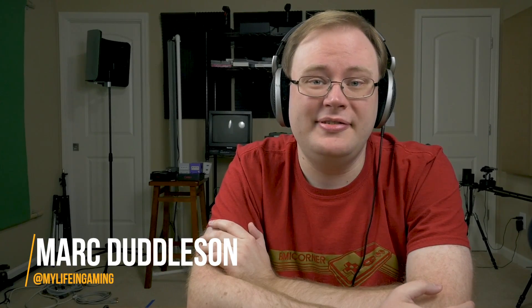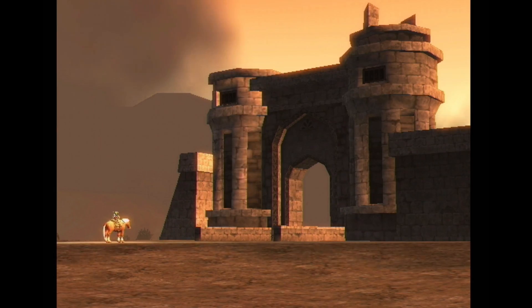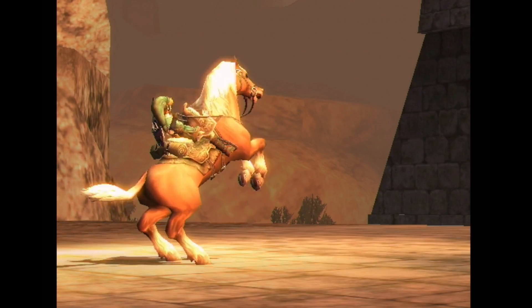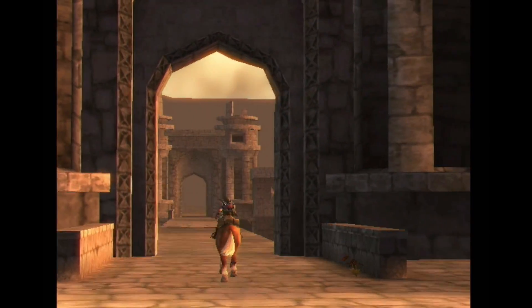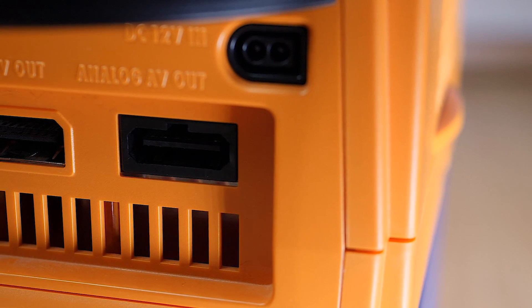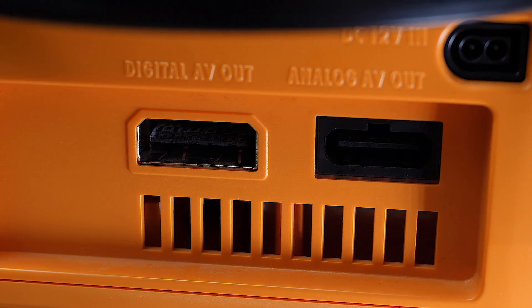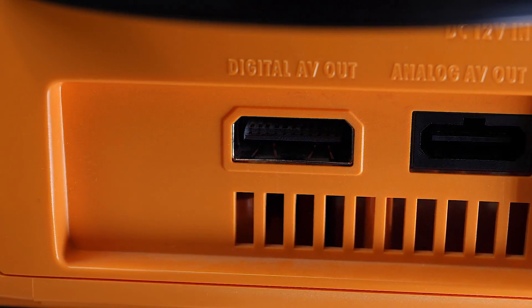About three years ago I was testing some of the very earliest developments from the open source GC video project. There were mostly people modding the systems and people had ideas for external solutions, but the connector was still kind of a problem. But in terms of digital output functionality, it's pretty much the same as it was back then.